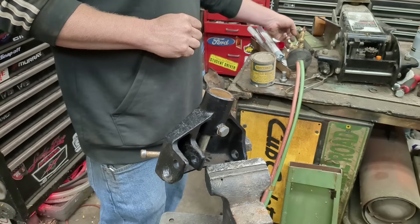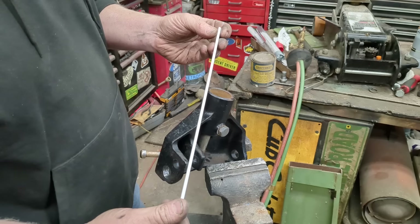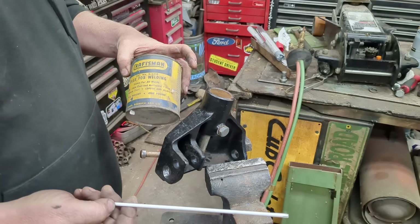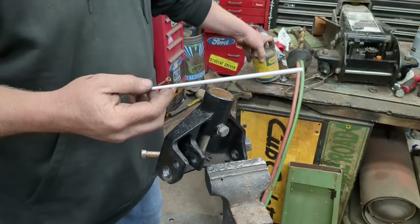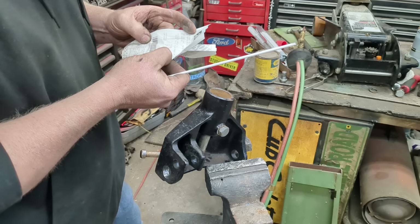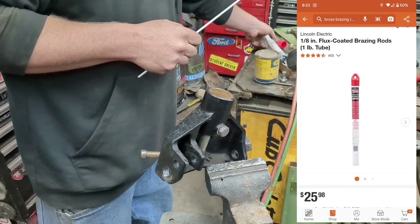We're using a bronze rod that's coated — it looks like this. You can also get it uncoated, and old-school you'd heat it up then dip it in flux. I haven't actually braised in probably five years but it's pretty easy — you just heat it, melt it in, and go. Braising is very natural and easy to learn. Last time I bought this rod was from Home Depot in 2017, seven dollars and 47 cents, and it lasts forever.